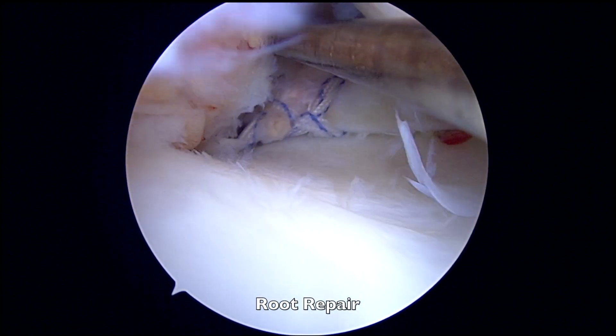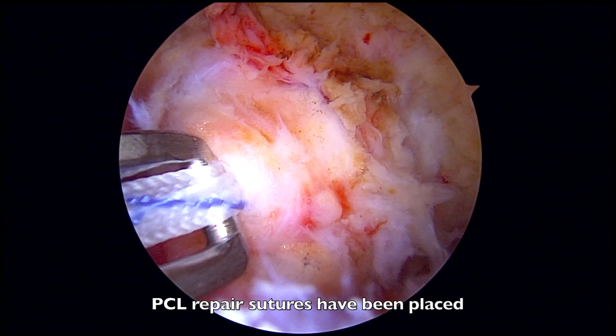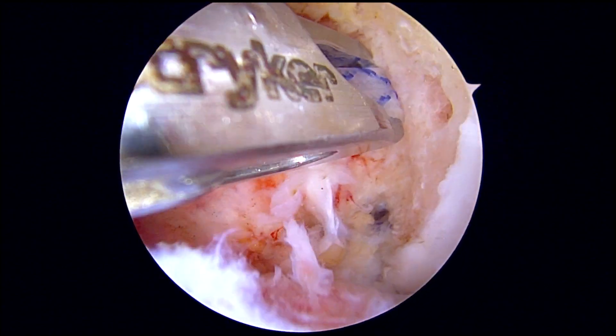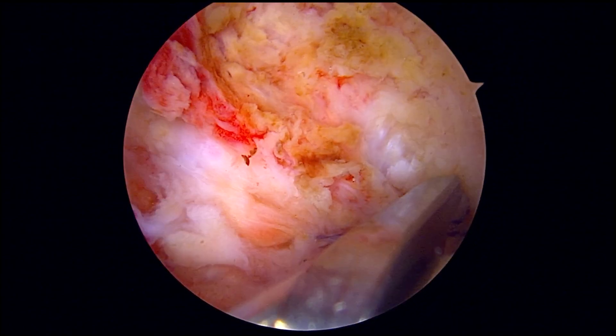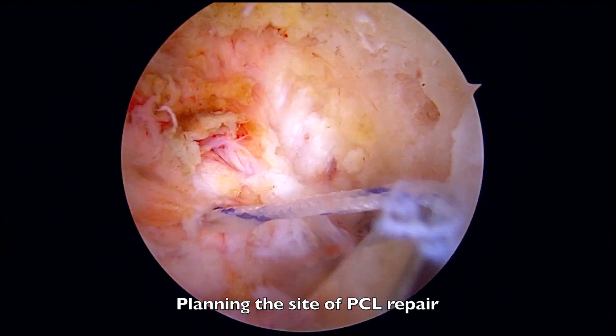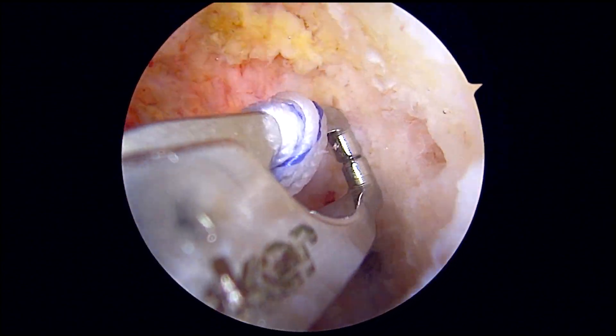Subsequently, a root repair is performed. Sutures have then been placed around the torn PCL tissue and a grasper is utilized to plan for the site of the PCL repair onto the femoral condyle.